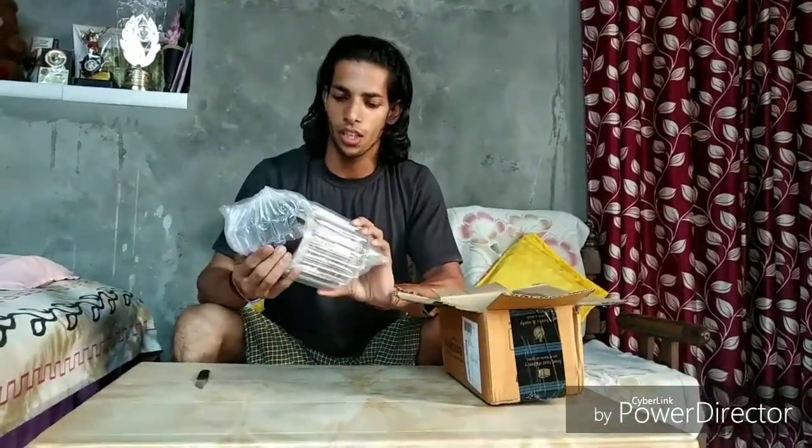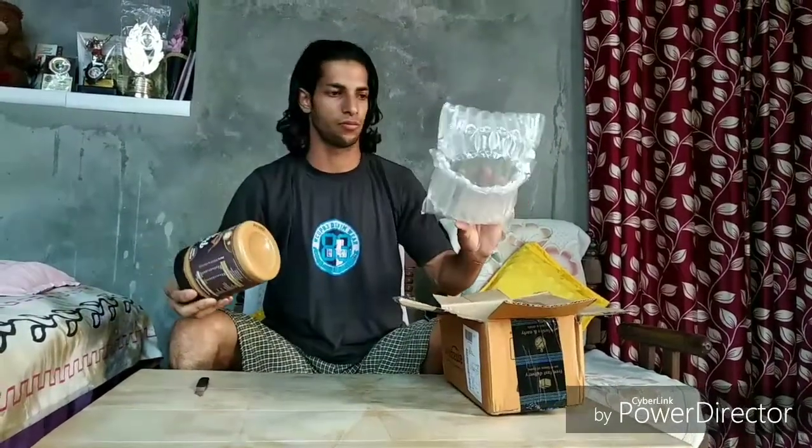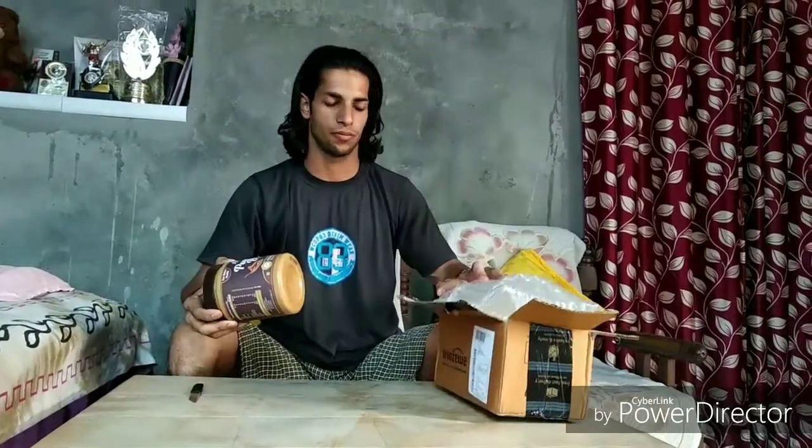The Amazon packing is good — the peanut butter is fully protected. So this is my peanut butter. First, let me check out the ingredients. This is 100% roasted peanuts. So let's talk about the nutrition facts.